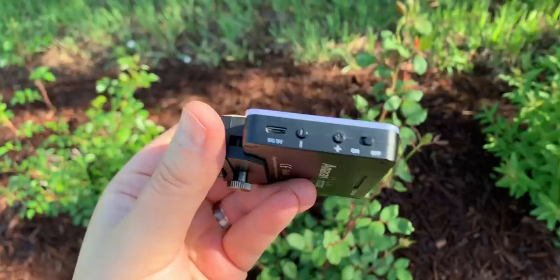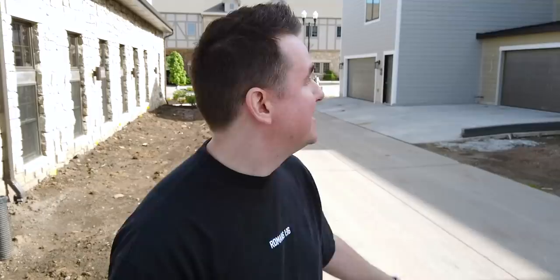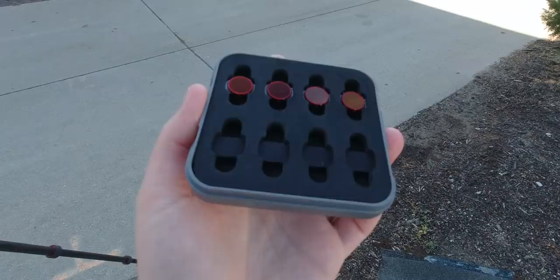I've also got some ND filters, which are attached magnetically to the Osmo's lens. I don't have them on right now - I basically should because I don't think you can see the blue sky up there. Sometimes I get lazy, and that's the reason why they're not on right now.